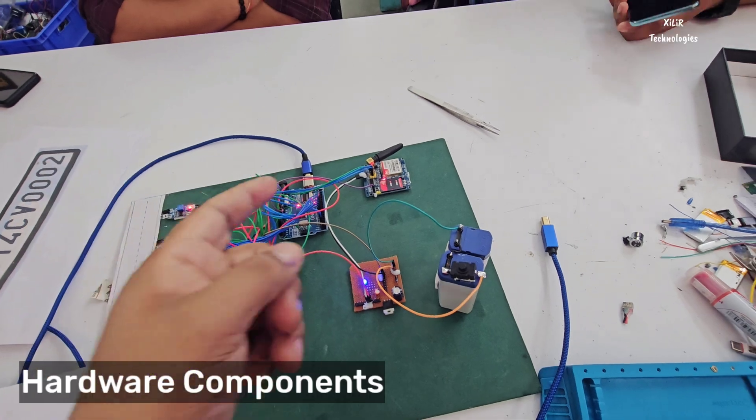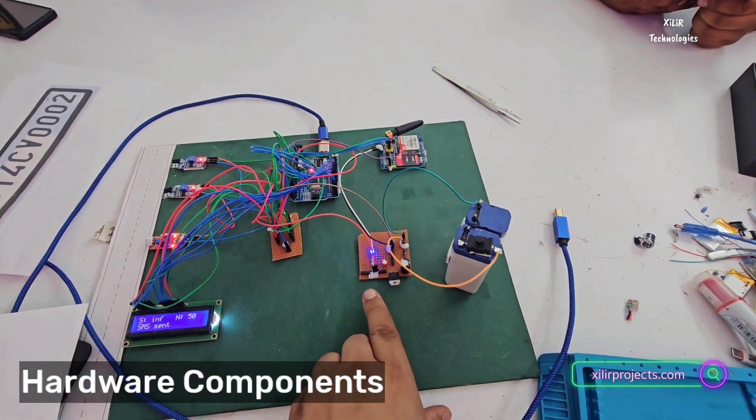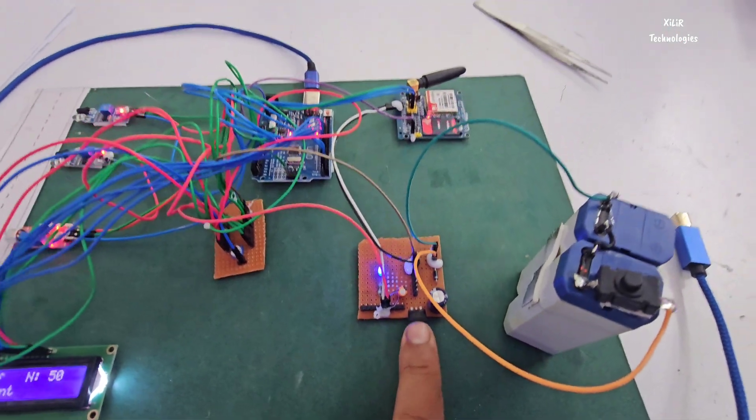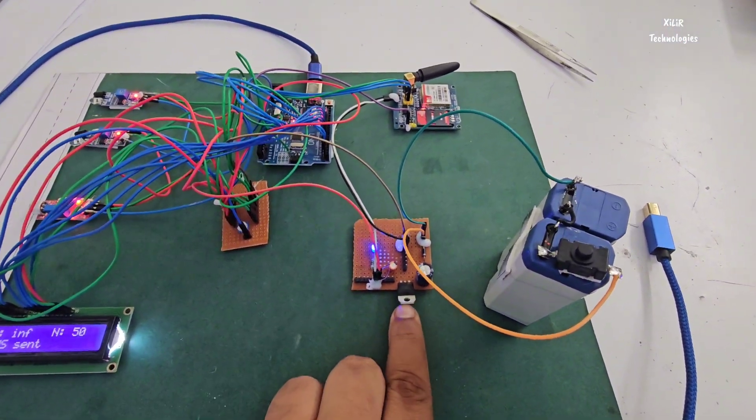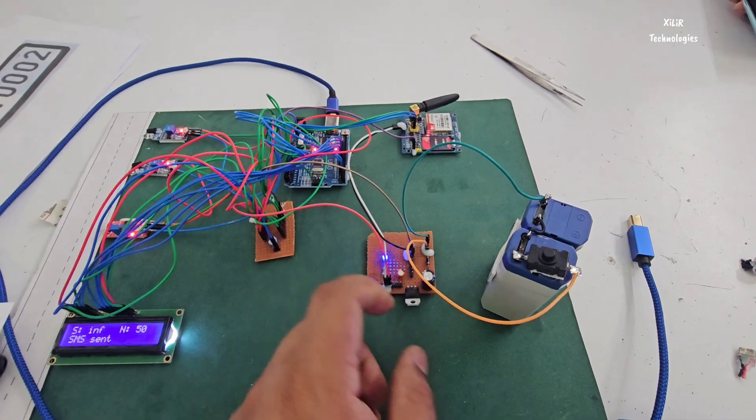This GSM runs through an 8V battery. This is regulating that 8V to 5V. For the components we have used here, this is a 7805 with an electrolytic capacitor. The capacitor is again for the smoothing of the output power supply.